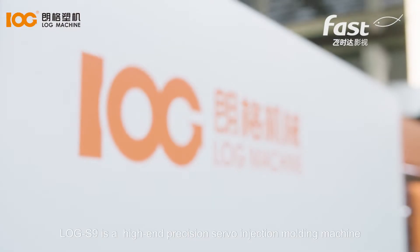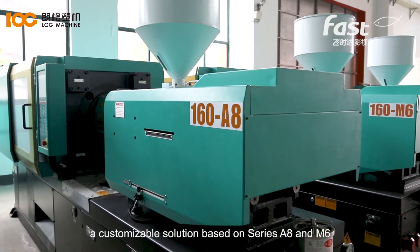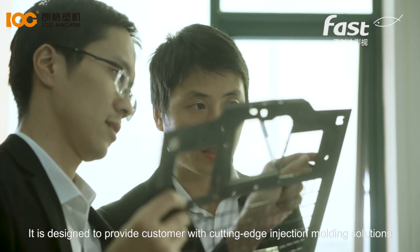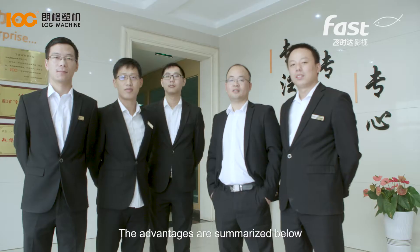LogS9 is a high-end precision servo injection molding machine — a customizable solution based on series A8 and M6. It is designed to provide customers with cutting-edge injection molding solutions. The advantages are summarized below.